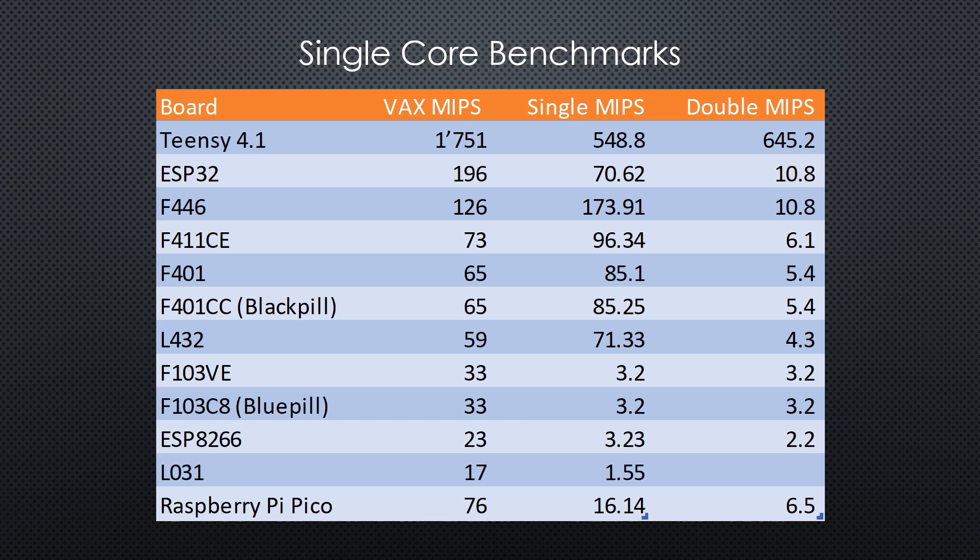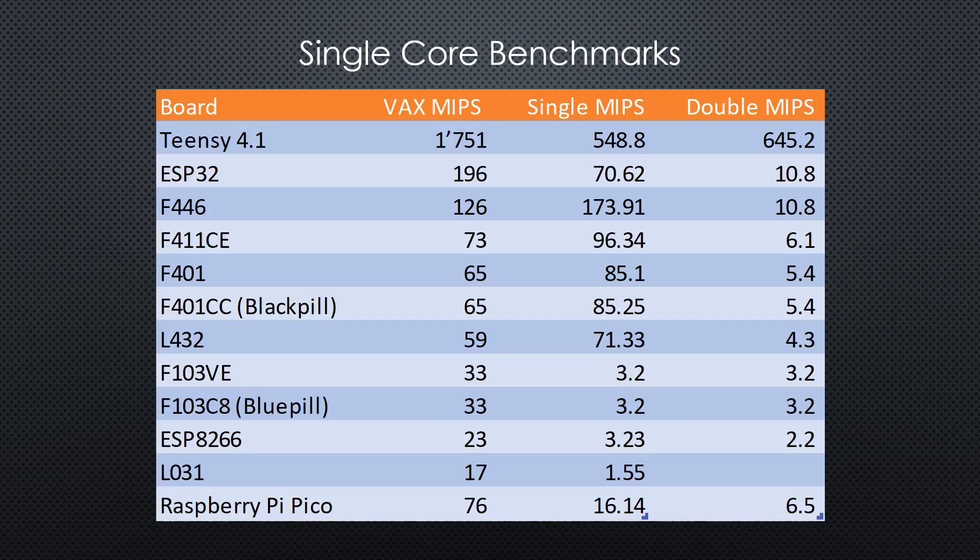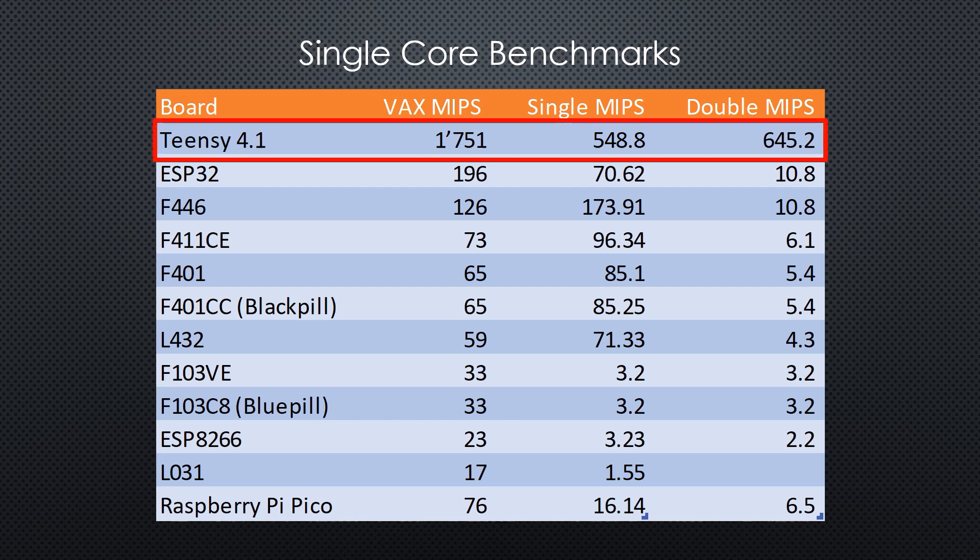So, it behaves as expected. For integers, the clock speed is the deciding factor. And for single precision floating point, the chips with a floating point processor have a considerable advantage. I do not know what happened in the double precision floating point, where all results were way slower than in single precision — maybe you know? And as last time, the TNC 4.1 is in a different class.